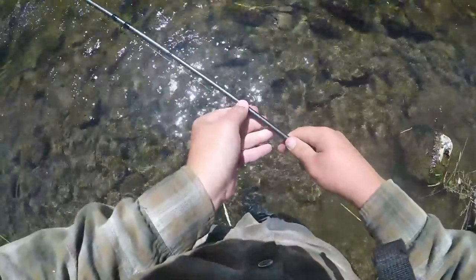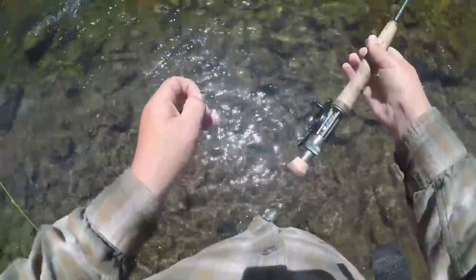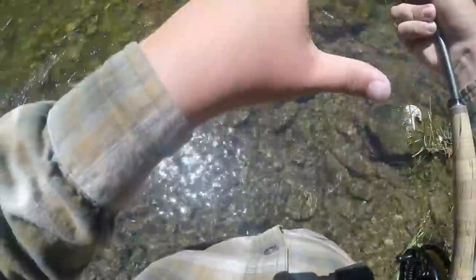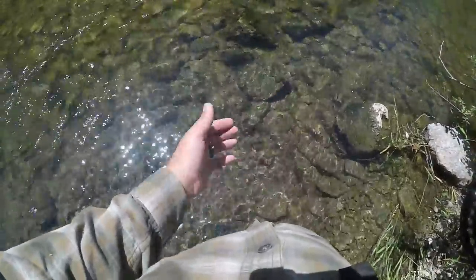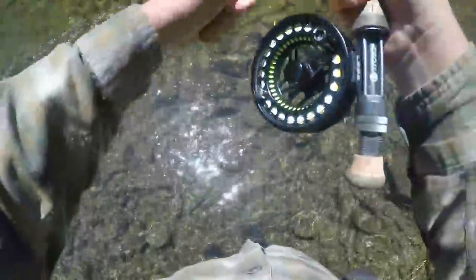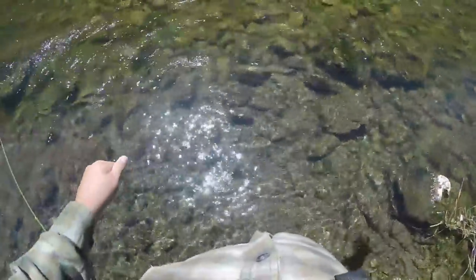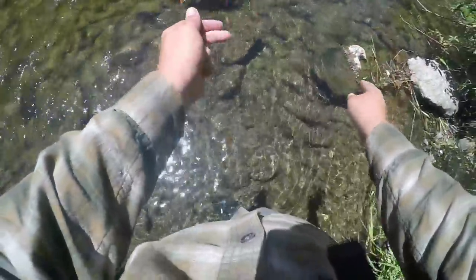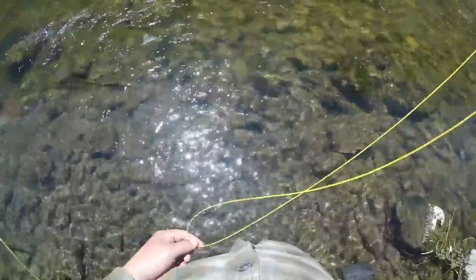The rig we're running today is a European nymphing rig. We have a double surgeon's knot tied in, and then you have a tag end so you'll have a fly attached right there. Then I have a heavy bottom fly — it's gonna get my bugs down. Running 4x all the way down from my euro rig up top. Instead of running an indicator, you run this colored monofilament that floats — green to red to green again — and that just helps with visibility.